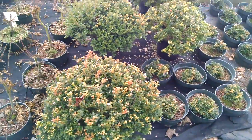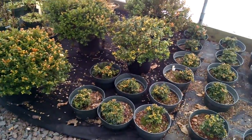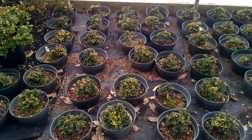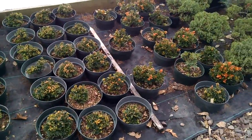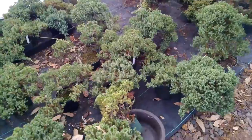Here's some boxwoods — those are pretty nice, actually very nice, the bigger ones. I love the bigger ones. Here's some more Kingsville — a whole bunch of Kingsville boxwood. Some more junipers, all at different stages.